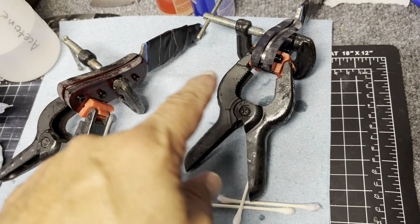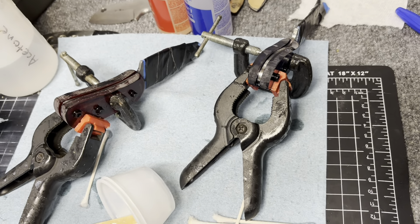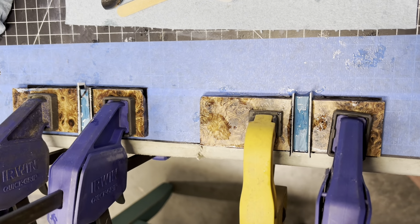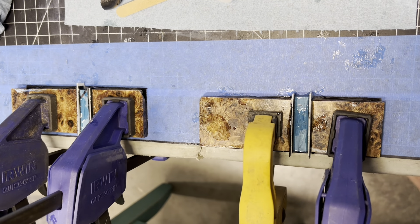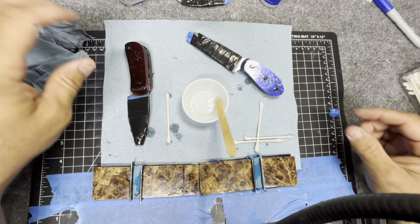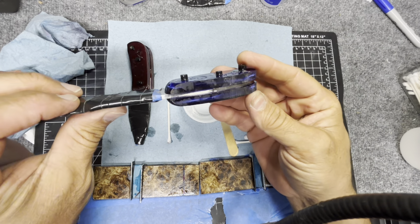All right guys, got them all glued up, so now I just gotta wait until they dry and then maybe tomorrow we'll be shaping handles. The torcido handle scales are all glued up too, so this is nerve-wracking right here. Hopefully these dry the way I hope and they don't glue to the table, but I guess I'll deal with that when I deal with it.